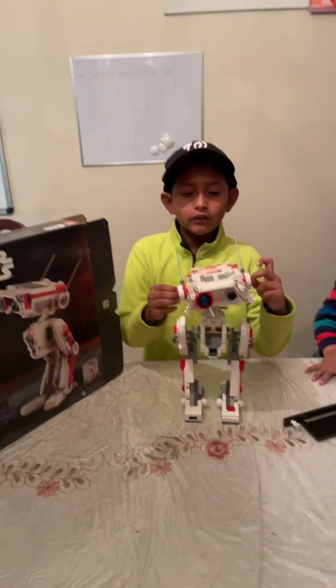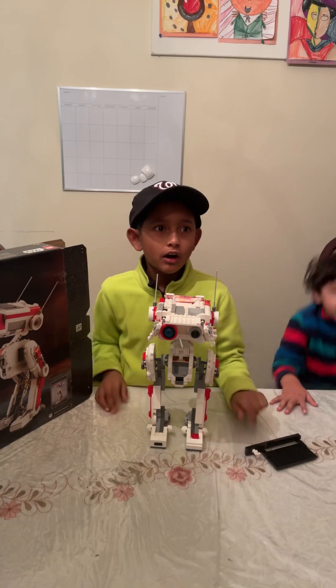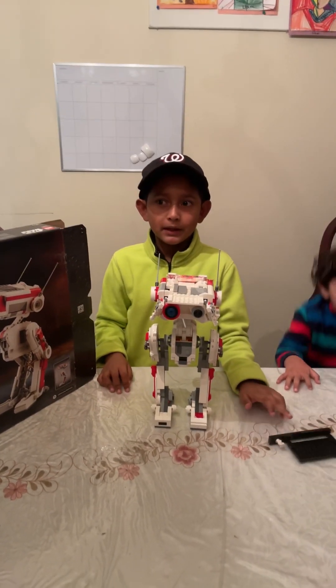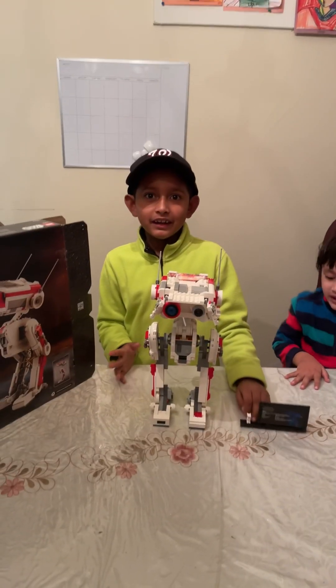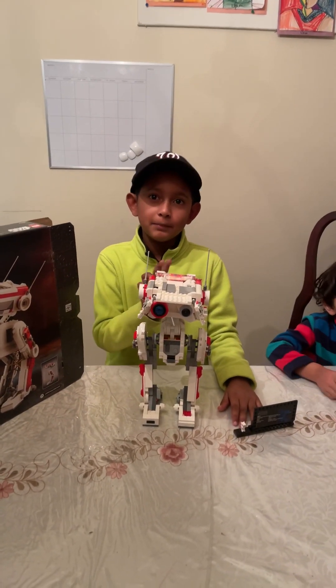If you really like Legos, please comment, like, give a thumbs up, ring the bell, and subscribe to my channel. Bye bye everyone, see you next time — this was super fun, bye bye!